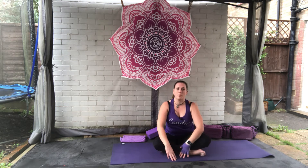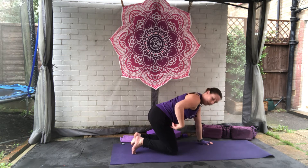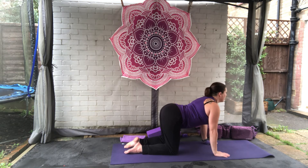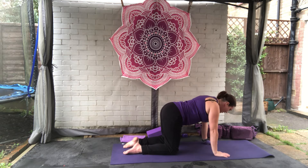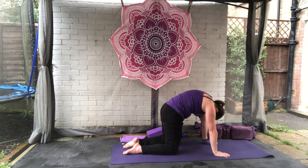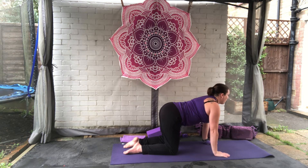Walk ourselves back up to seated. We're going to come onto all fours, making sure the knees are under the hips and the wrists are under the shoulders. We're going to do three rounds of cat-cow: breathe in, pulling the shoulder blades together, dropping the belly. Breathe out, round the back, tucking the chin to the chest. Breathe in and up, and out and down. Breathe in and up, and out and down.